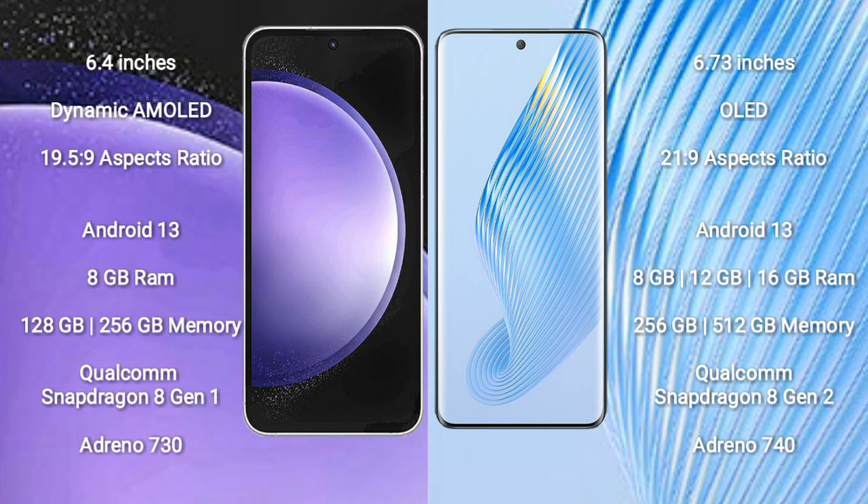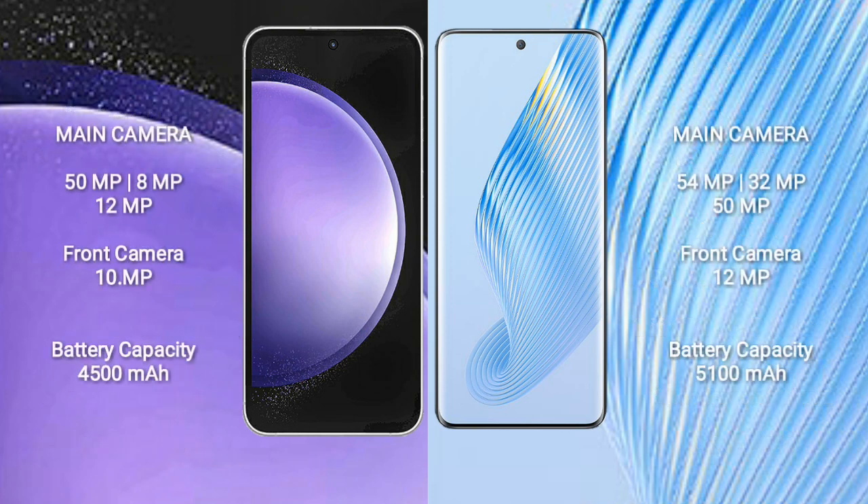Honor Magic 5 runs on the Android 13 operating system and comes with 8GB, 12GB, or 16GB RAM and 256GB or 512GB internal storage, with a Qualcomm Snapdragon 8 Gen 2 processor and GPU Adreno 740.